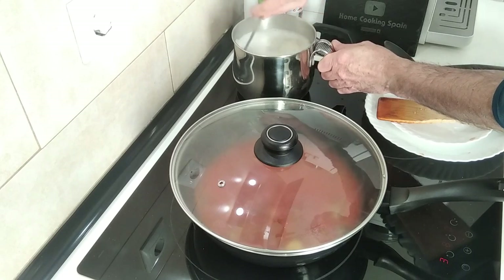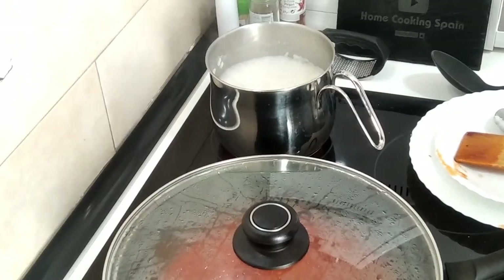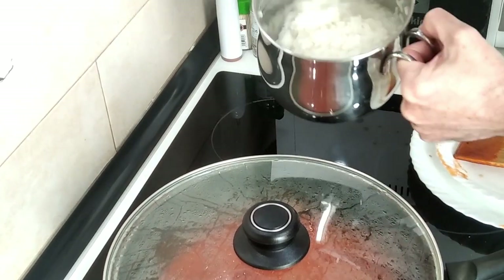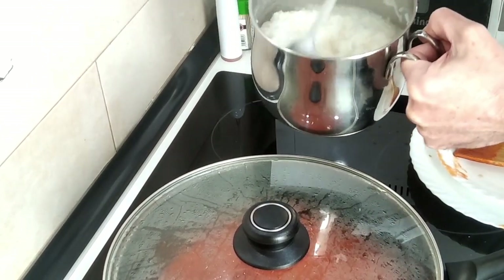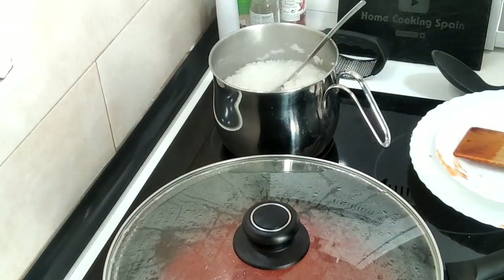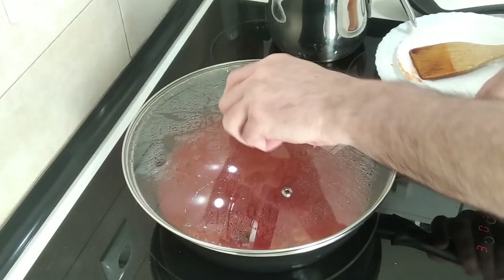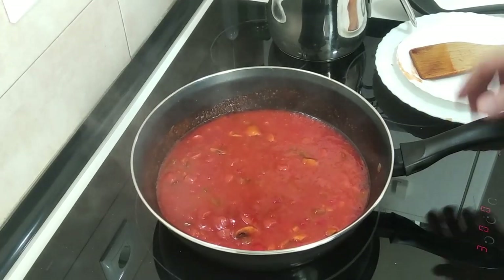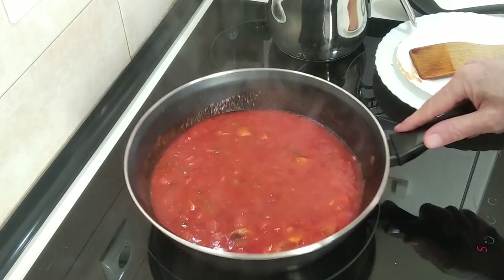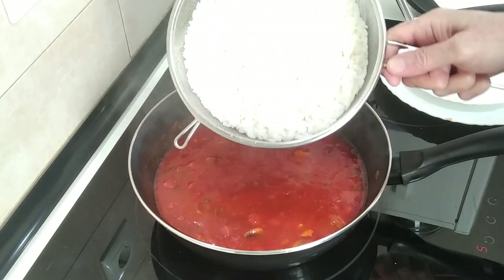Once the rice is done I'll be back. After ten minutes the rice is ready, so I'm going to drain any excess water using a sieve and rinse it under hot water. Then I'm going to turn the sauce up to number five and add the rice in.